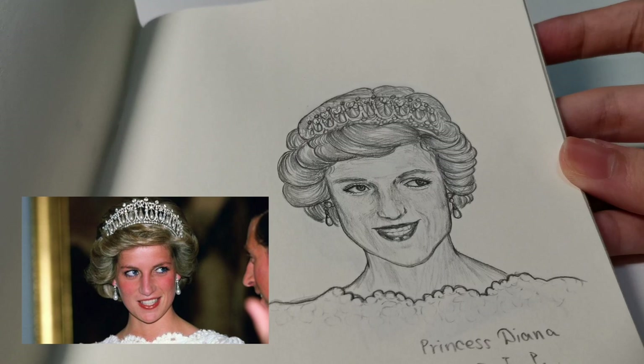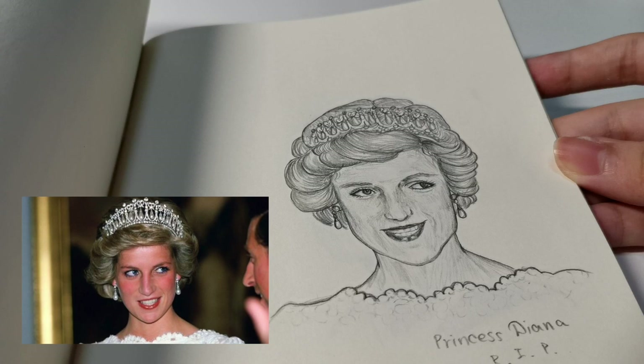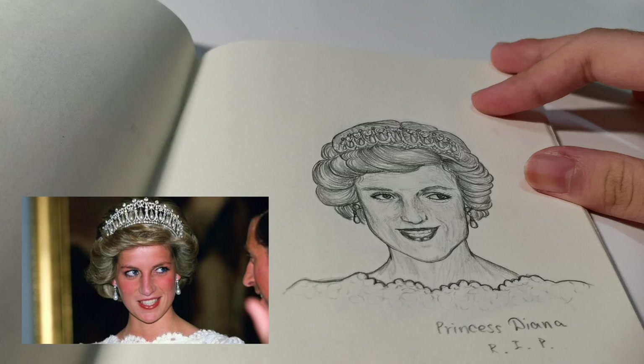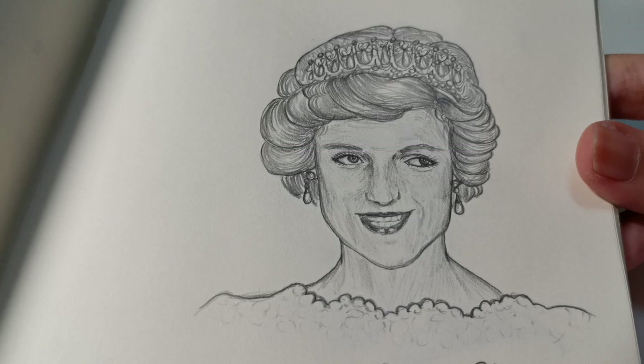Moving on, I started drawing portraits again. When I was young I really loved portraits, but every one I drew turned out not very realistic, so I stopped for a while. During March I found new motivation to pick up portrait drawing again. This is my first portrait from my new era — it's Princess Diana, or Lady Diana. It's not perfect, but I was really proud of myself. I did lose patience finishing the crown tiara though, so it looks a bit rushed.